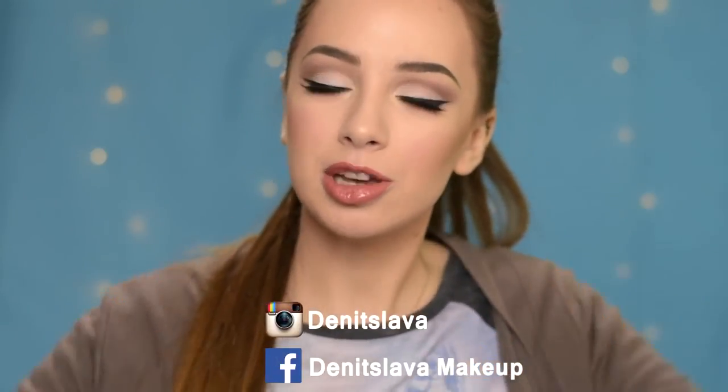So yeah, this is the finished look, guys. I wanted to show you today something that's not that hard to achieve but still something that will make you feel a little bit more glamorous. So I hope you guys enjoyed watching this video, and if you did, please don't forget to give it a thumbs up and subscribe to my channel. You can also follow me on my Instagram and Facebook — they will be listed down in the description box. And I'm going to see you guys in my next video. Bye!